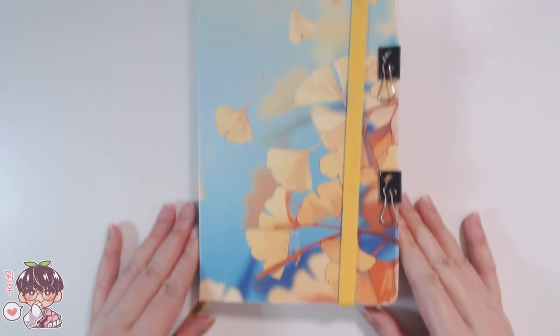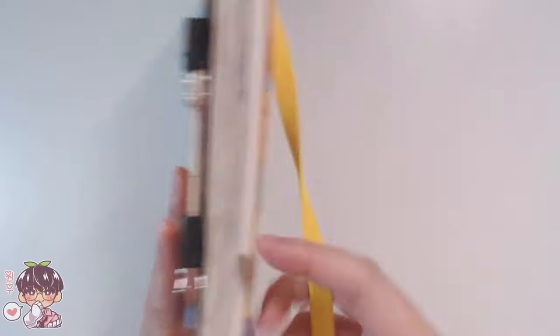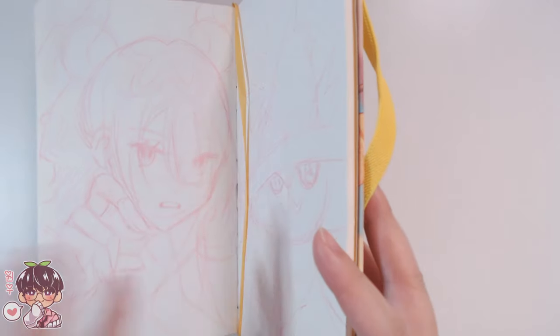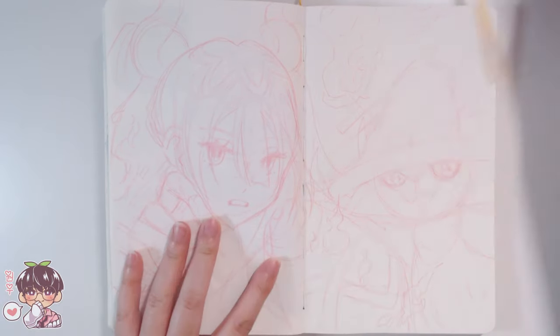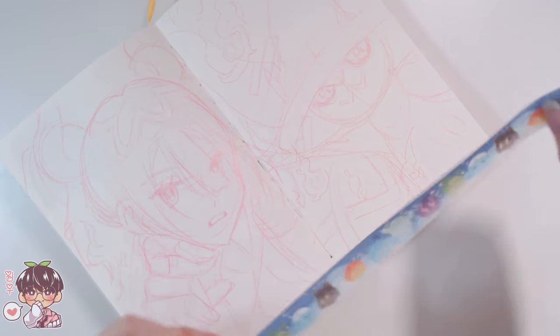Hey guys, welcome back to another video. So for today's little sketchbook session I did do some pencil sketches, but I'm not going to be really showing them that much in today's session because the video footage was a little crusty, and I thought it would be easier to just show you guys the painting process.